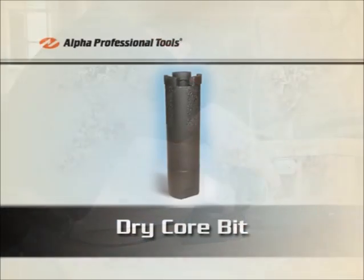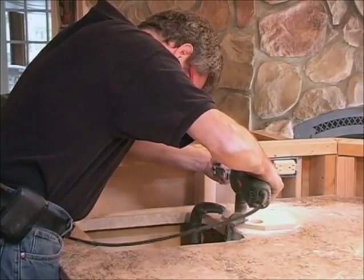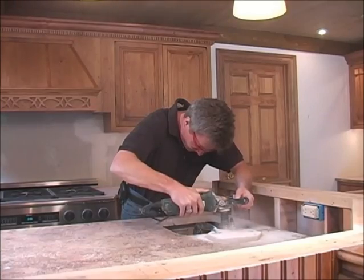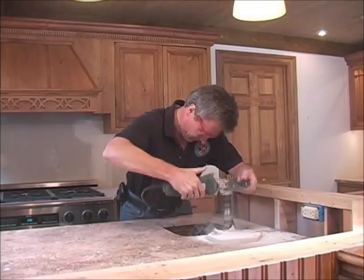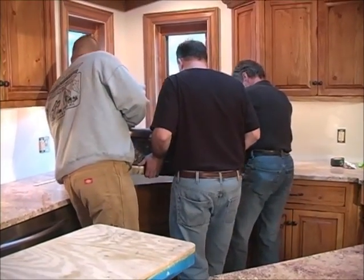Here we're drilling the fixture holes, and you'll notice we're doing this dry with a dry core bit — you don't want to use water inside the house. Once your pieces are installed, you can now install the sink.